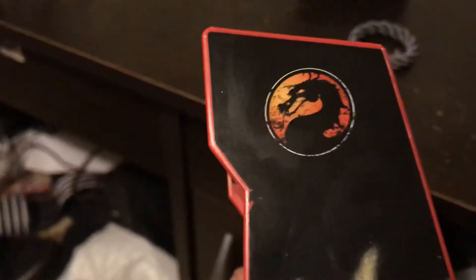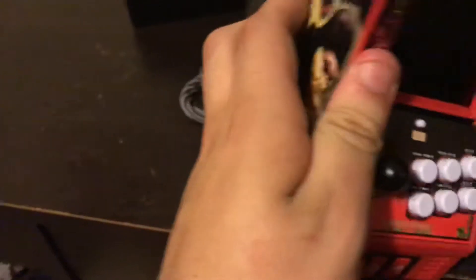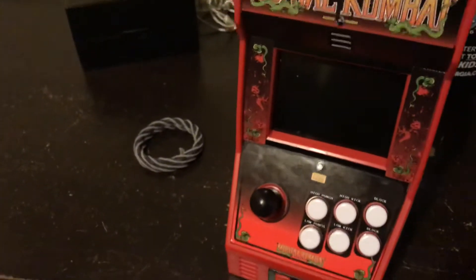As I said, it is censored, because they were trying to sell this to kids, so there's no blood or anything like that. But it's a really cool little portable arcade mock-up of the game.